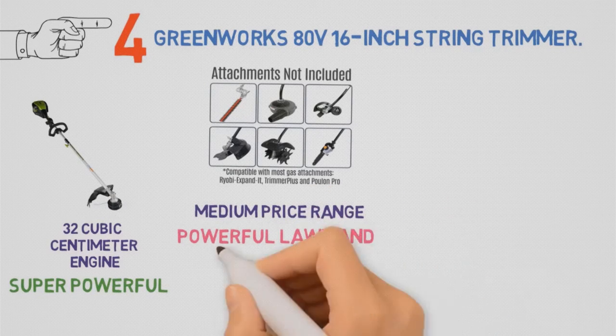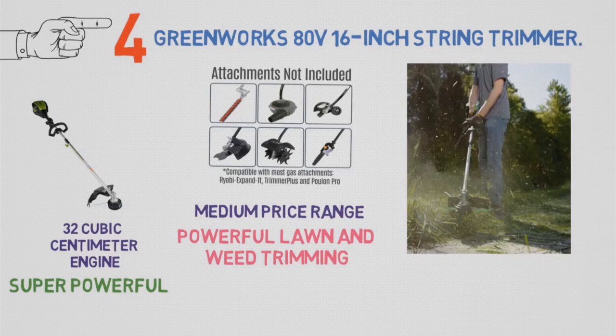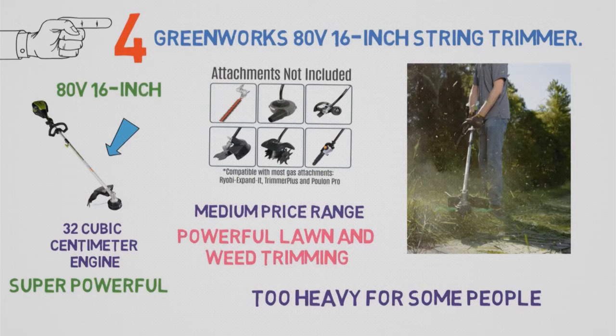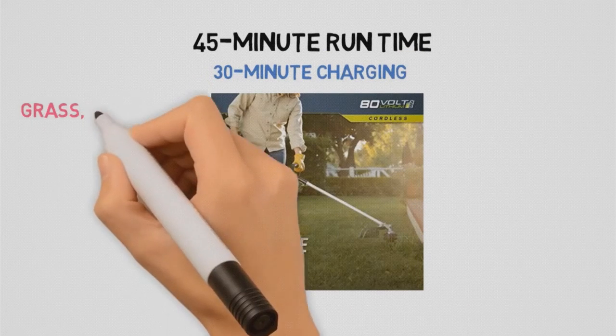So why isn't this powerful trimmer our top pick? Well, along with being super powerful, it's also very heavy. At 16 pounds, the Greenworks 80-volt 16-inch String Trimmer will be too heavy for some people and will tire others out after extended use — which is possible given its 45-minute runtime per battery and 30-minute charging time. But when operated by folks with enough strength, there won't be a blade of grass, a bramble, or a weed that can withstand it.